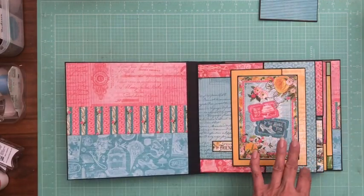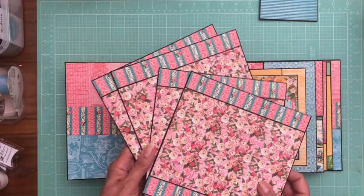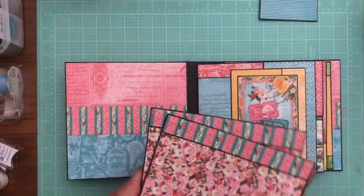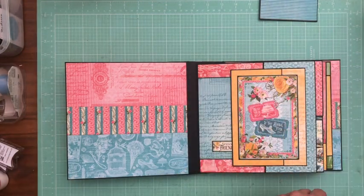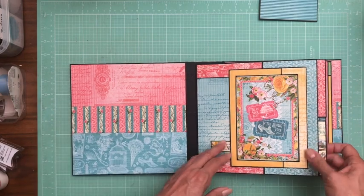I forgot to put in my insert so I'm just going to go ahead and show those to you. We did have enough paper to finish the album as well as cover both the front and back of the inserts, which I don't usually do — I usually run out of paper. But we had enough paper to do that and we still have some paper left over. It looks like I might have eight 12 by 12s that are left over and they're mostly patterns and solids.